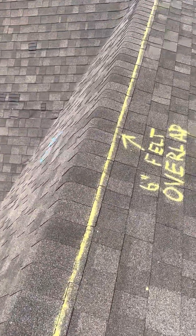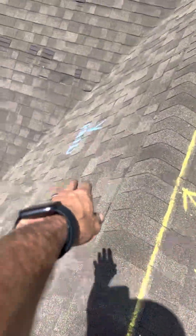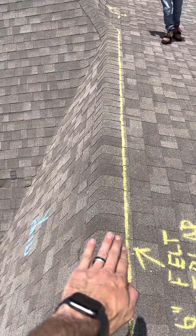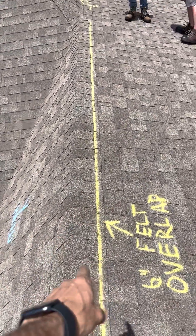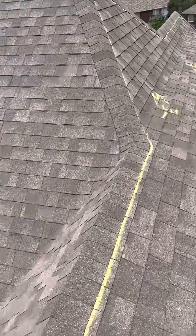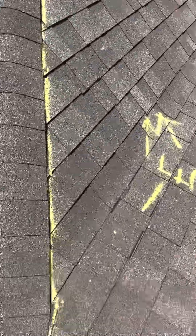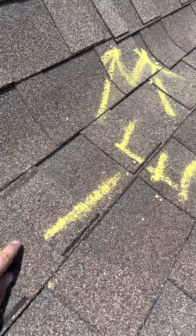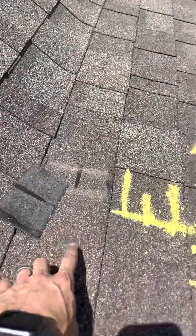One thing to take into consideration is your felt overlap — Y is already paid for. So your felt, which is the underlayment underneath your shingles, is going to have to be overlapped by four to six inches. We have it marked out at six inches here. You also have creasing with the tabs falling off — this is section E, not paid for.